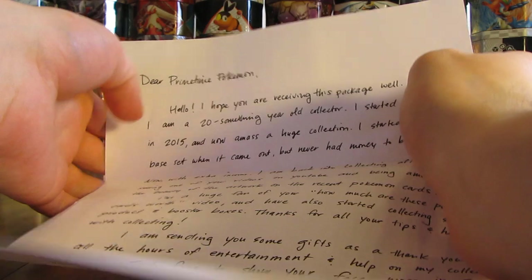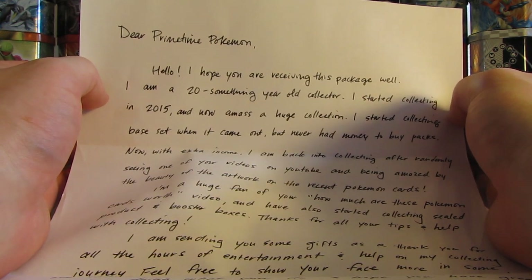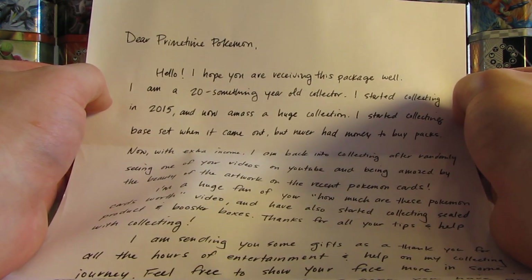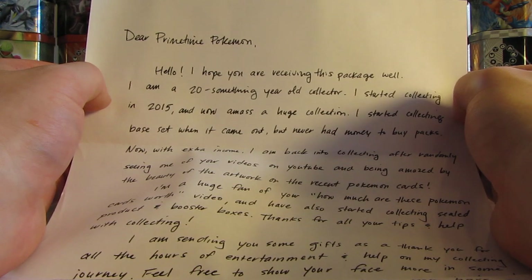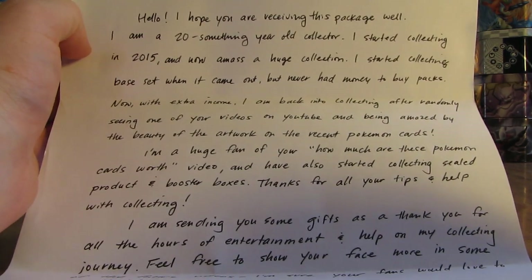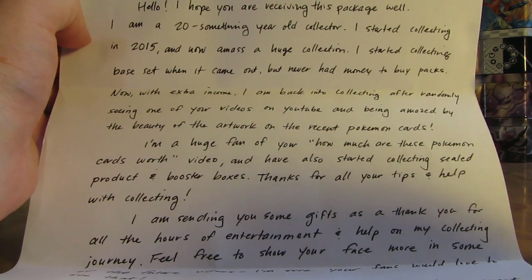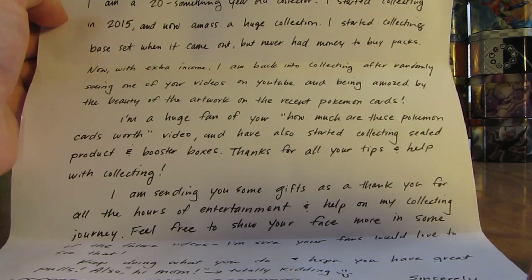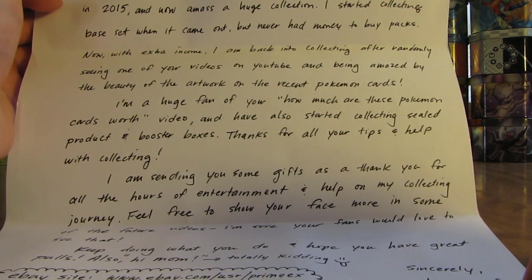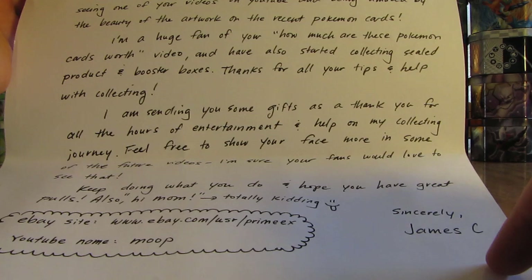So it says: Dear Primetime Pokemon, hello. I hope you are receiving this package well. I am a 20-something year old collector. I started collecting in 2015 and amassed a huge collection. I started collecting base set when it came out but never had money to buy packs. Now with extra income I'm back into collecting after randomly seeing one of your videos on YouTube and being amazed by the beauty of the artwork on the recent Pokemon cards. I'm a huge fan of your 'how much are these Pokemon cards worth' videos and have also started collecting sealed product and booster boxes. Thanks for all the tips and help with collecting. I'm sending you some gifts as a thank you for all the hours of entertainment and help on my collecting journey.